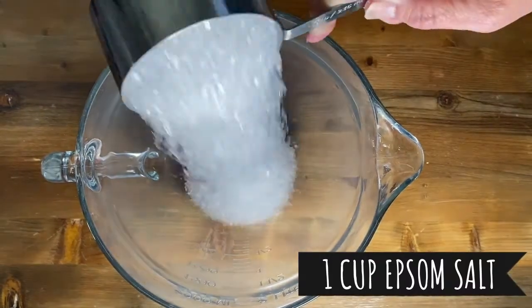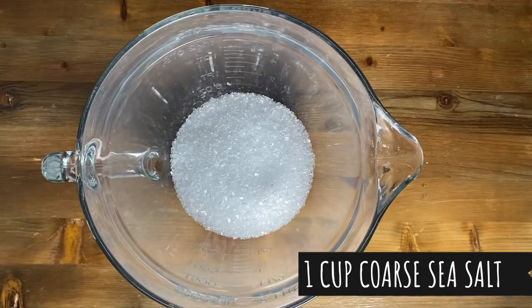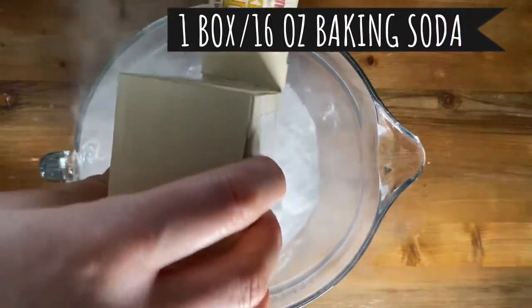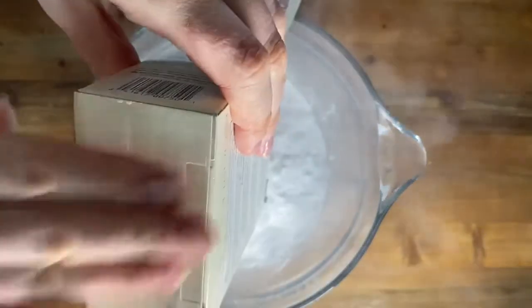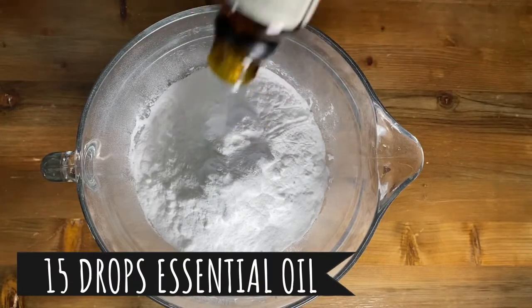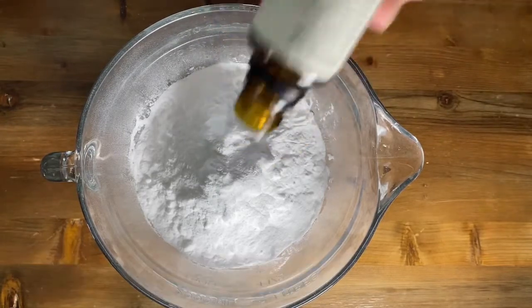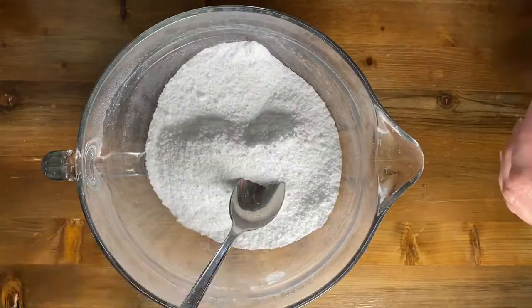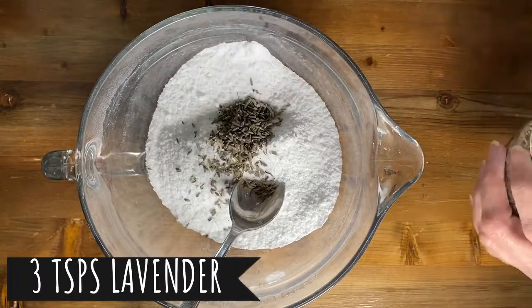So one cup of Epsom salt, one cup of coarse ground sea salt, one box of baking soda. Several drops of essential oil — we're doing lavender. I add in some dried lavender.